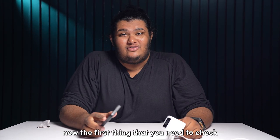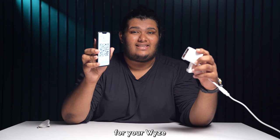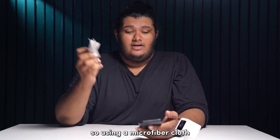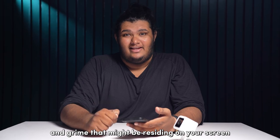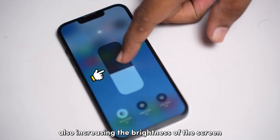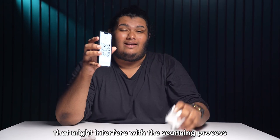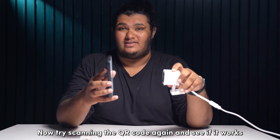The first thing we need to check is if your screen is clean and bright enough for your Wyze camera to scan the QR code. Using a microfiber cloth, wipe and clean any dirt and grime that might be on your screen. Also, increasing the brightness of the screen can ensure there is no glare or reflection that might interfere with the scanning process. Now try scanning the QR code again and see if it works.